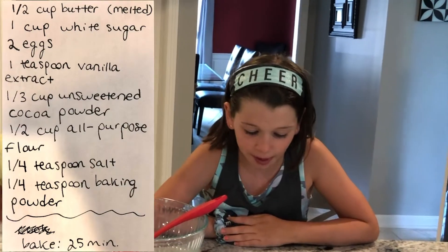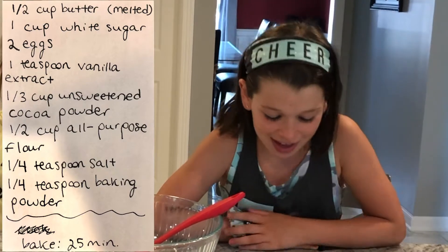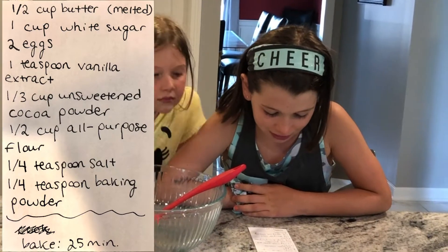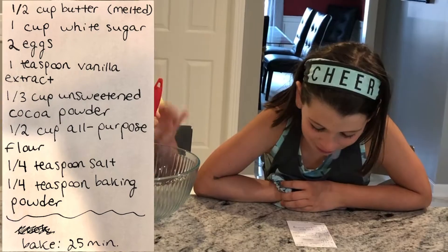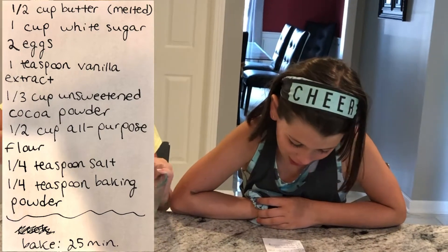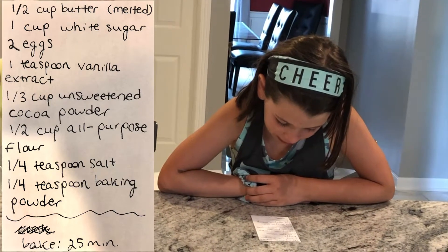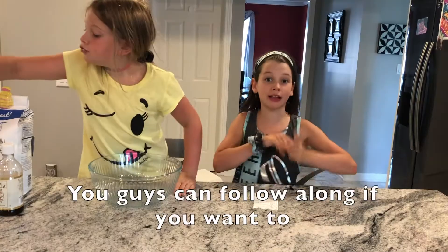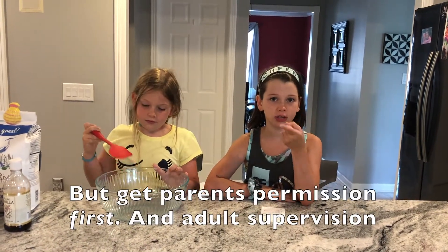One half cup of butter. One cup of white sugar. Two eggs. One teaspoon of vanilla extract. One third cup of unsweetened cocoa powder. One half cup all purpose flour. One fourth teaspoon salt. One fourth teaspoon baking powder. Bake 25 minutes. You guys can follow along if you want to, but get parent's permission first. And adult supervision.